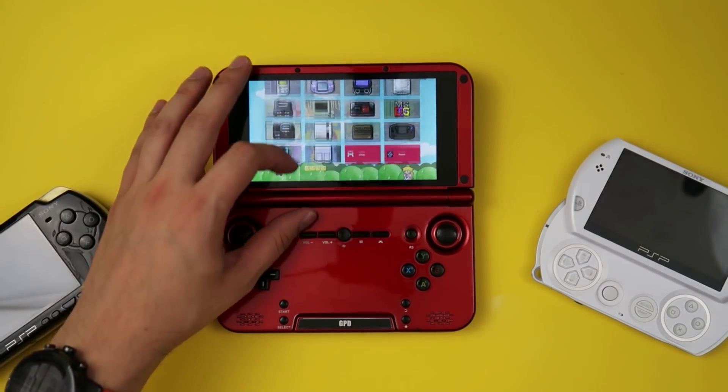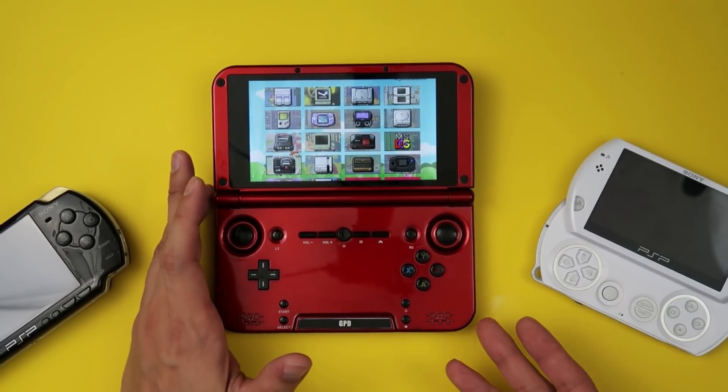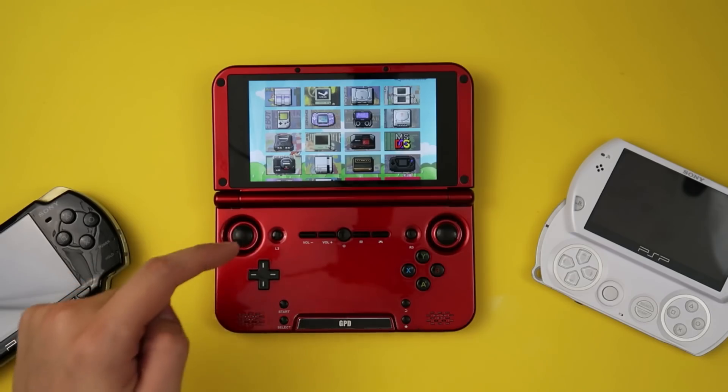The GPD XD is good up to Dreamcast emulation, though not every Dreamcast game — or every PSP game, for that matter — is going to run flawlessly. PSP and Dreamcast emulation are basically the upper limits of what the GPD XD can do, and performance varies from game to game. One thing worth noting about the original GPD XD versus the GPD XD Plus is that it doesn't have Bluetooth, which I have no idea why. Bluetooth support would let you ditch wired headphones and, more importantly, pair Bluetooth controllers when you plug this into your TV — so this could be an all-in-one party system where your buddies play Goldeneye like it's 1999. You can do that with the GPD XD Plus; that one has Bluetooth. This one doesn't, and I don't know what they were thinking.